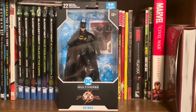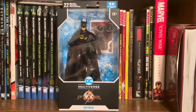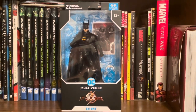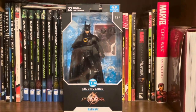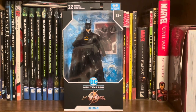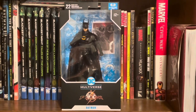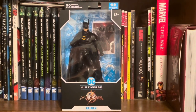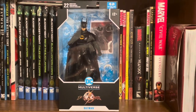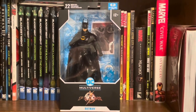Went to my local Walmart today and I found a figure I could not resist picking up. Normally I look for stuff on clearance, but this is one of the figures I said that if I ever saw it in the wild, I'd go ahead and pick it on up. And here it is — the Batman from the Flash movie. That's right, the Michael Keaton Batman. Had to pick it up.